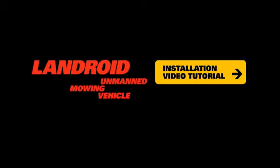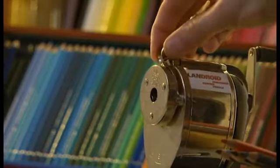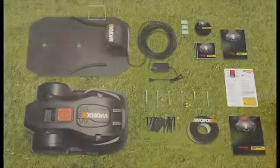Welcome. This video will give you a quick introduction on how to install and set up your Landroid. After it's done, you can sit back and let it do the mowing for you. Installing your Landroid is easy — you'll find all you need inside the box.